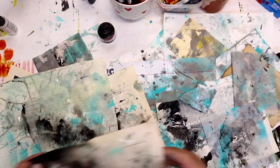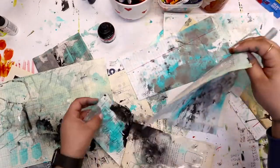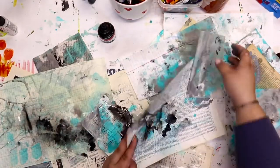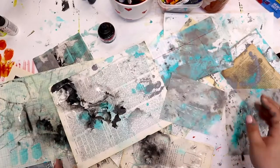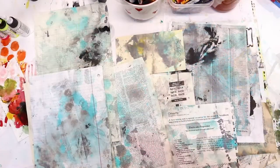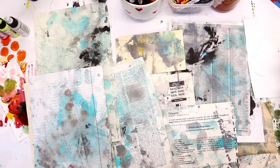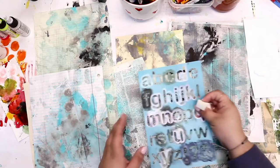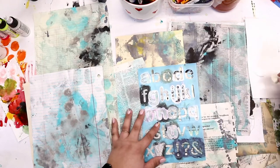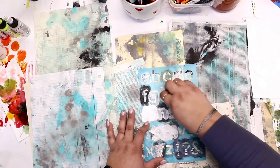As you go on and the more that you do this method, you'll learn your own papers. Some papers take the water, ink, and paint just a little bit differently. You'll learn the ones that are more likely to absorb the water quickly, or maybe they don't absorb at all — and maybe those would not be papers you'd want to use in this process.